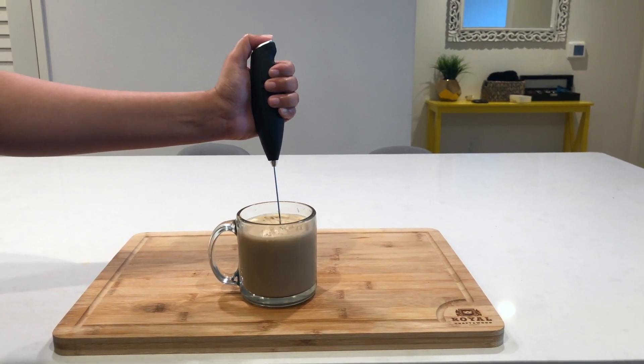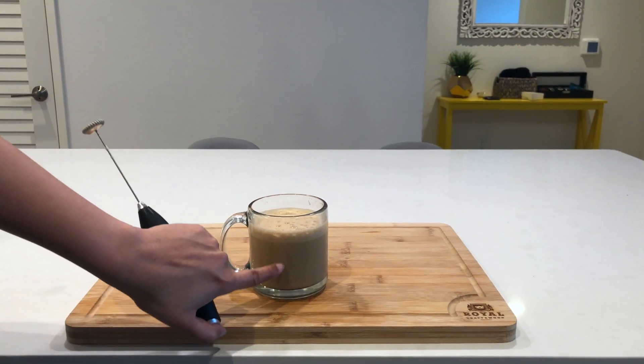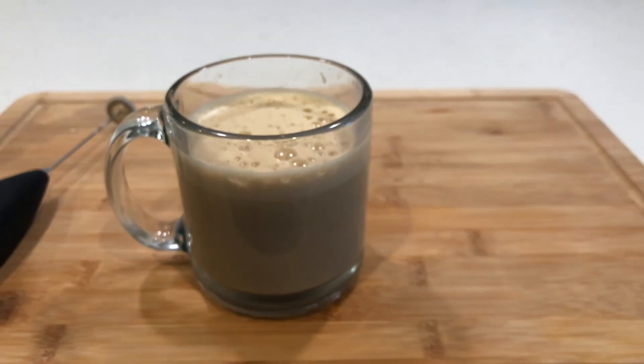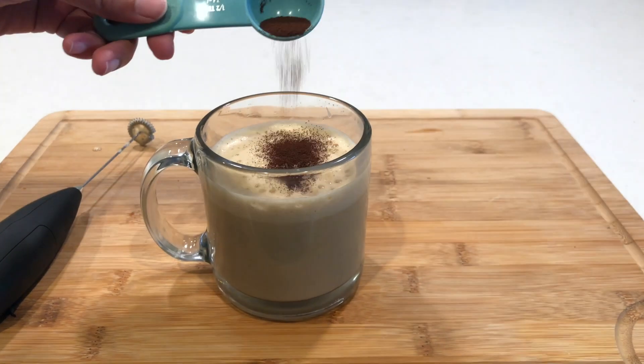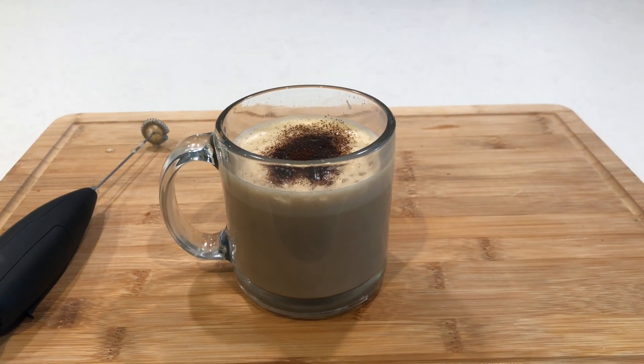So after you whisk your coffee, you'll start seeing the layer of foam on top. I think our coffee is ready. I'm going to garnish this with some cocoa powder and your cafe latte is ready.